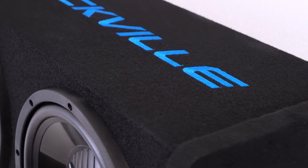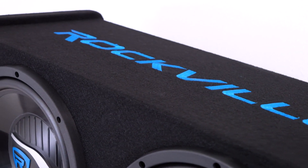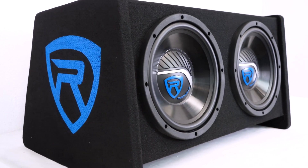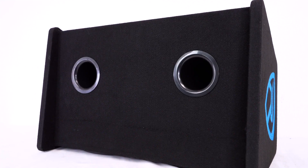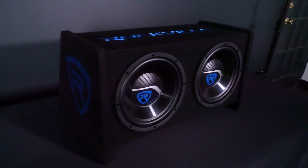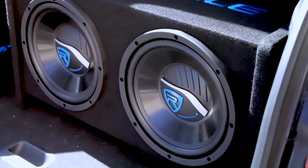The enclosure is made from a bonded, stapled, and braced 3/5 inch MDF cabinet and features the Rockville logo embroidered in high-quality aviation grade tweed carpet. This system utilizes a vented enclosure with vents strategically placed on the bottom. The enclosure is placed at a 15 degree angle to fire the bass out hard and give you extra punchy bass.